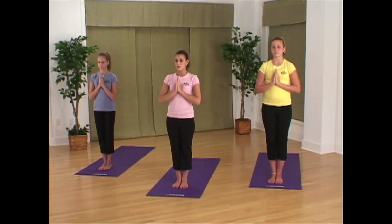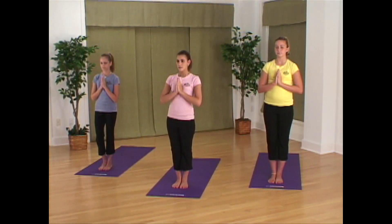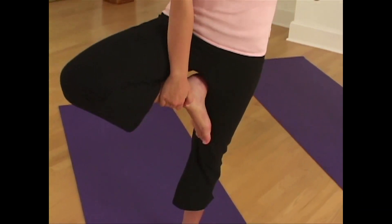From Mountain Pose, we'll move into Tree. Spread the toes on your left foot — this will make it easier to balance your weight. Shift your weight down onto your left leg. Now reach down and pick up your right foot and place it on the inside of your left thigh.